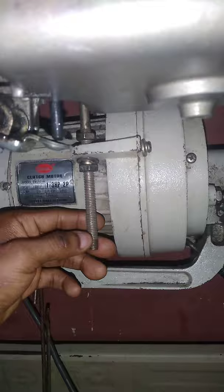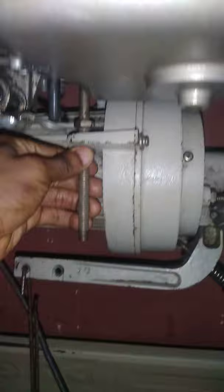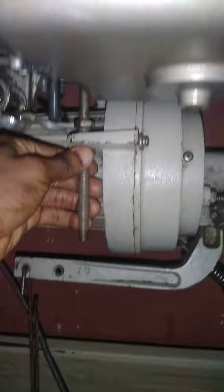The idea is to make sure that this rope is not tight. To make that happen, loosen this, make it go up a little bit, then push this. When you push this, the next thing you need to do is tighten it with this part — push it and tighten it.